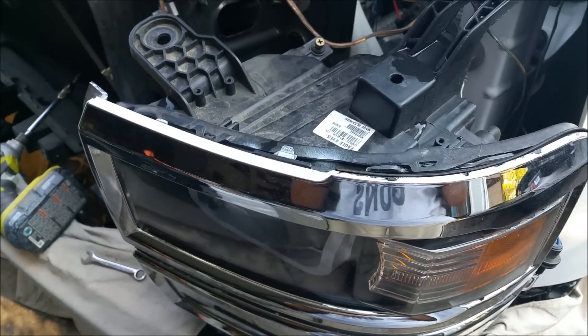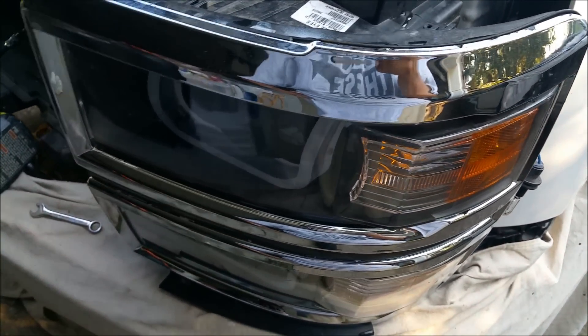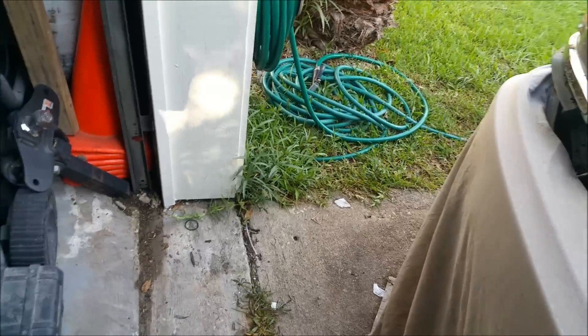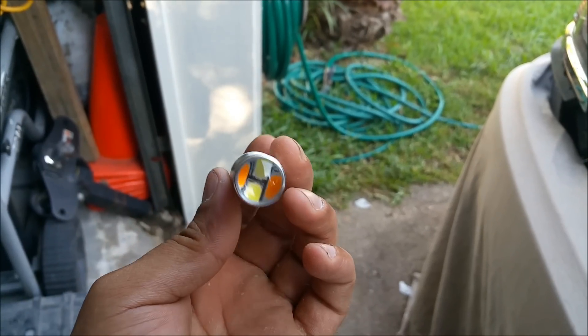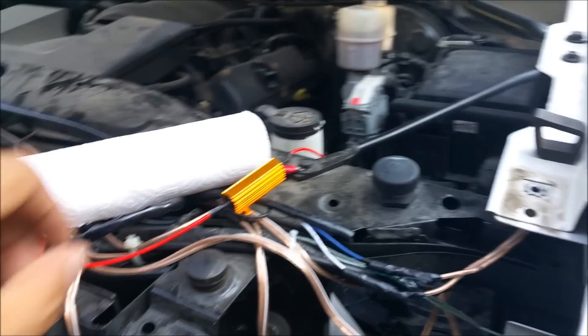Today I'm going to be installing the switchback LEDs for my truck. I have the switchbacks right here and got the resistors right here.